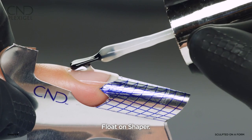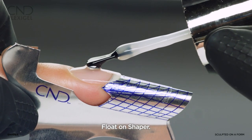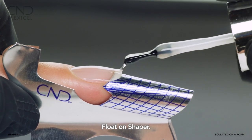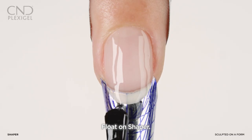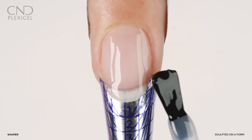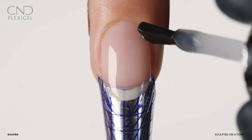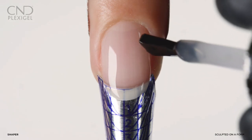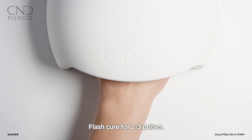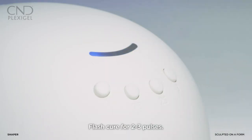Float a thin layer of shaper to one nail at a time and onto the form to create the free edge with the desired length and shape. Avoid getting product on the skin and leave a tiny free margin around the perimeter. Flash cure for two to three pulses on button one until it is set enough to remove the form.